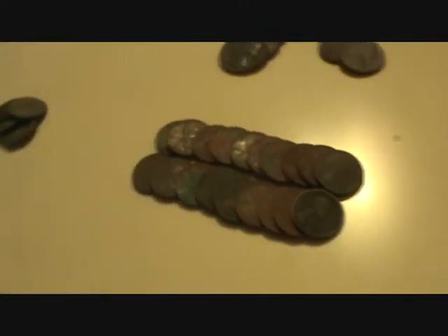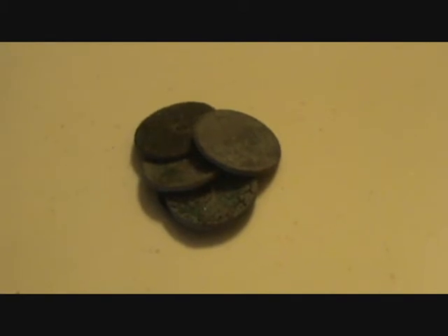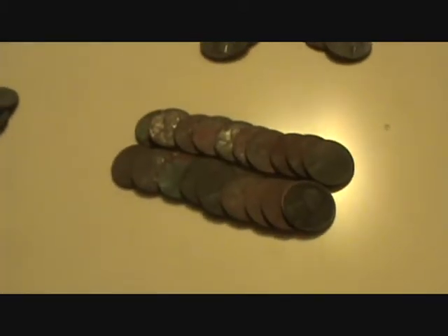As for wheat pennies, I found 24 of them this time, but again five of them are pretty toasted and I can't see the dates on them. Those of you out there, if you have any tips — should I tumble these, or I've heard take a wire brush to them to make them presentable? I've never tumbled my wheats before and I was kind of soliciting y'all's opinion on that. Most of these are from the 40s or 50s. There's one older one — 1911 right there. The rest are just common date.